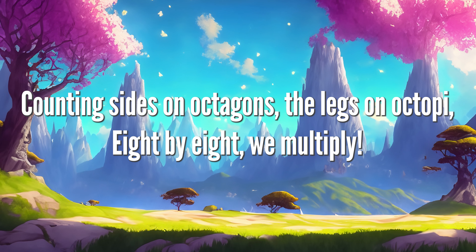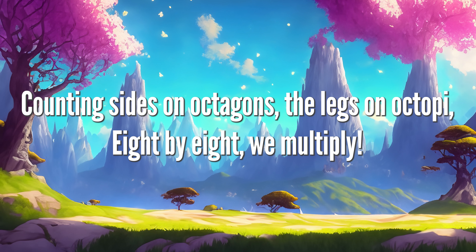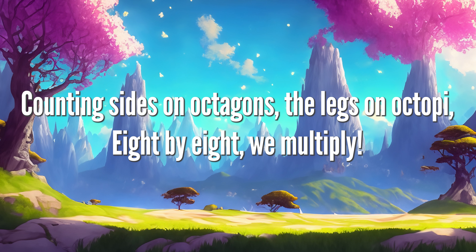Counting sides on octagons, the legs are octopi. 8 x 8 we multiply.